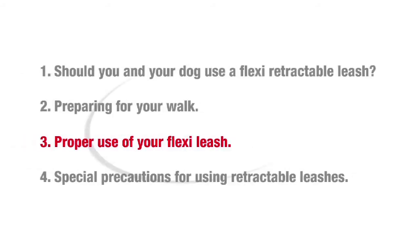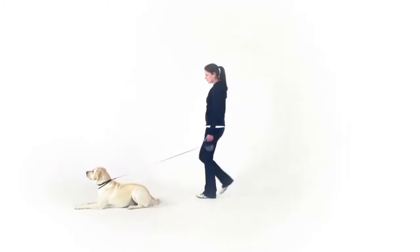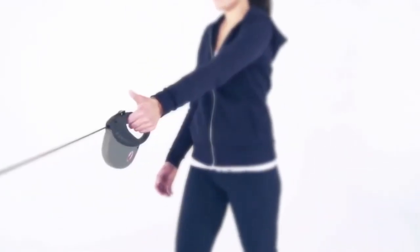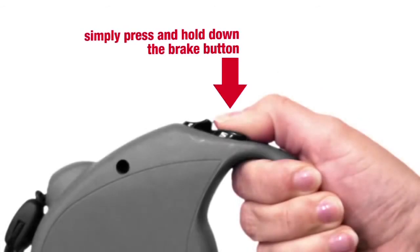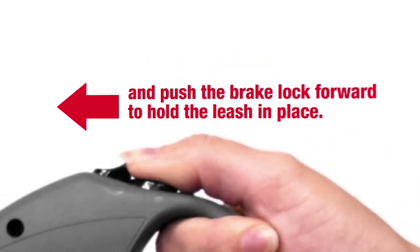The retractable leash lets your dog move independently while the length adjusts automatically with your dog's movement. Hold the leash only by the handle — never by the cord, tape, or belt. To temporarily stop the leash from extending further, simply press and hold down the brake button with your thumb. With the leash fully retracted, press the brake button and push the brake lock forward to hold the leash in place.